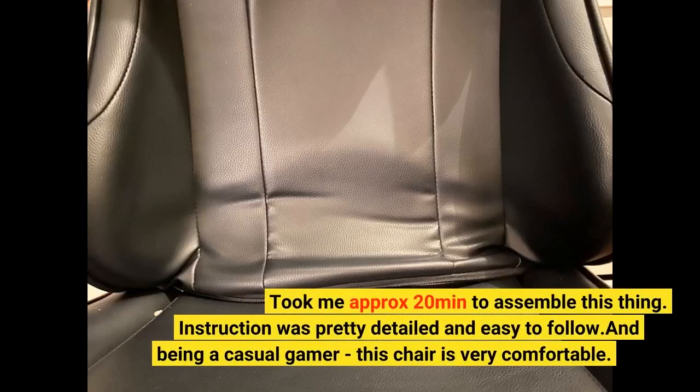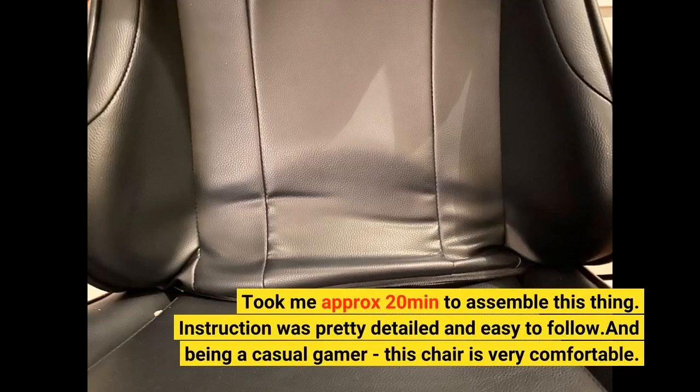It took me approximately 20 minutes to assemble this thing. The instructions were pretty detailed and easy to follow. And being a casual gamer, this chair is very comfortable.